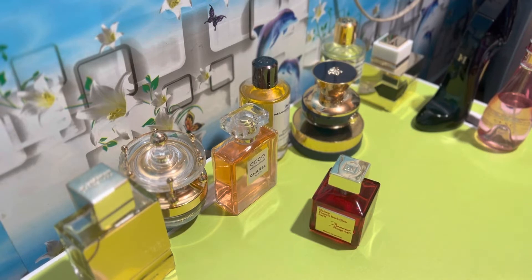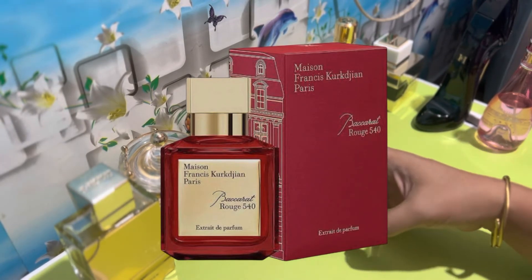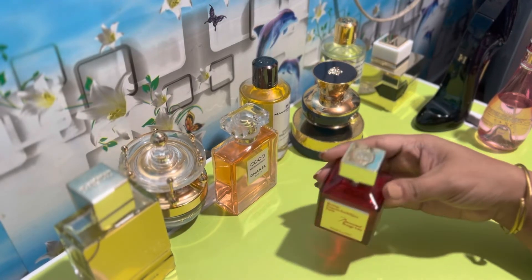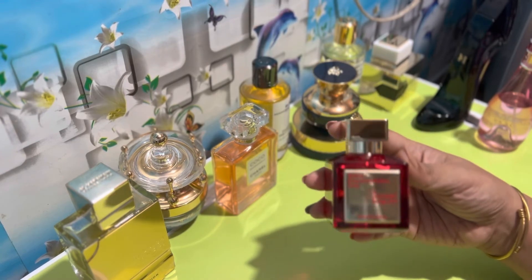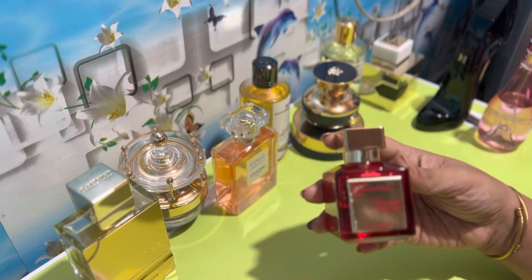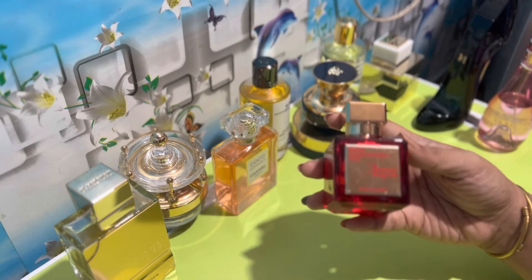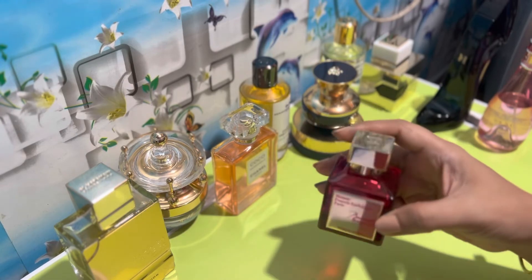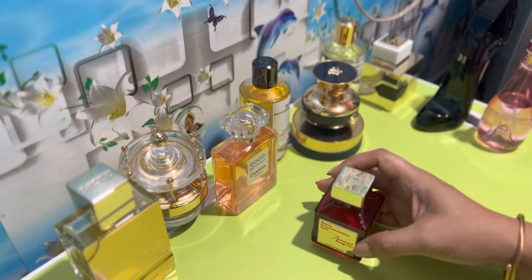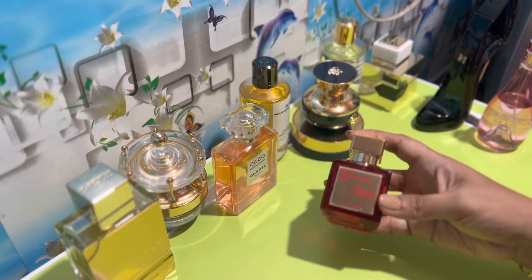That's it! There you have it. This concludes my review for Baccarat Rouge 540 Extrait Parfum. I hope that I was able to describe and present this luxurious fragrance to you. If you are a man or a lady looking for a perfect signature scent and money is not an issue, this is a very interesting fragrance that is worth exploring. If you also own this perfume, please do let me know in the comment section below so that we can share our thoughts, ideas, and experiences about this amazing and very luxurious perfume.